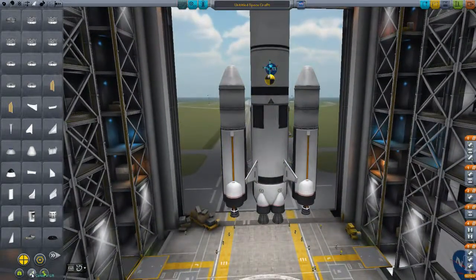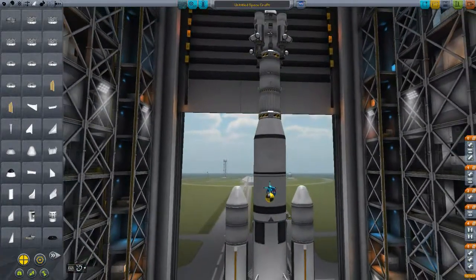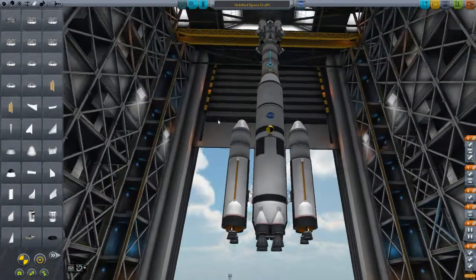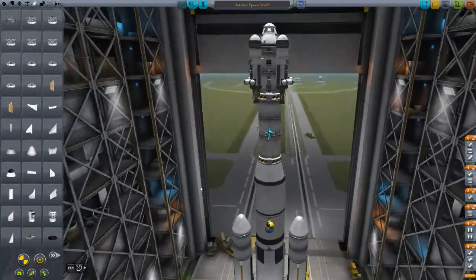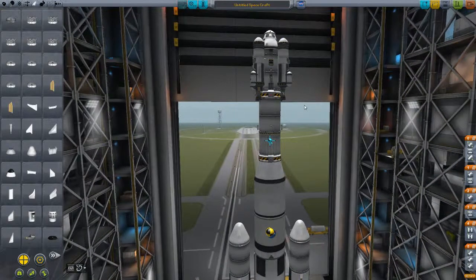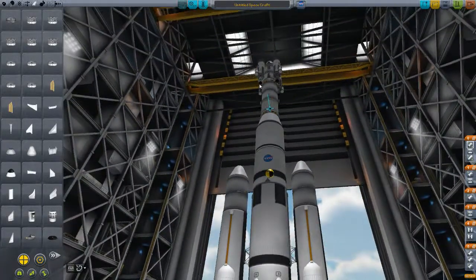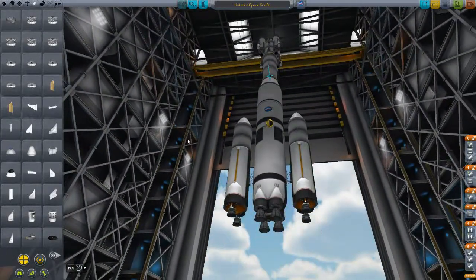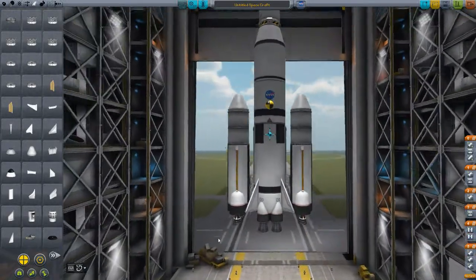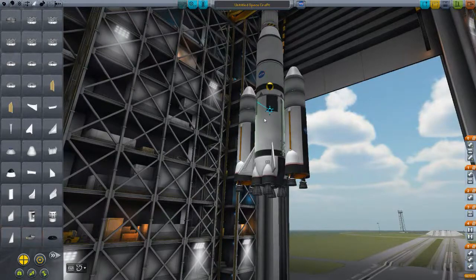I'm going to slap a few fins on here at 4x symmetry. Let me check my center of lift. That's not going to work out very well. Something's not right here — these fins are causing a lot of grief. Unfortunately, what this means is that my rocket's basically going to go butt over a tea kettle. But if I use structural fins, it works better. That's what I want — for that center of lift to be in the right position.